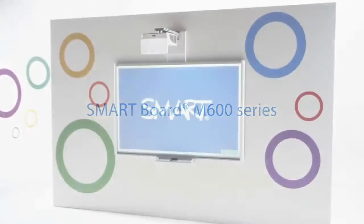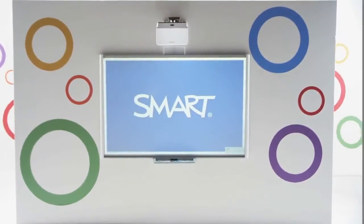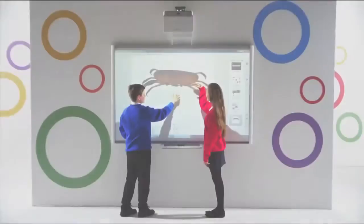Create collaborative learning opportunities throughout your classroom with the SmartBoard M600, the evolution of the world's favorite interactive whiteboard.